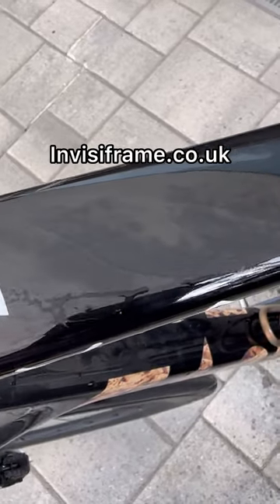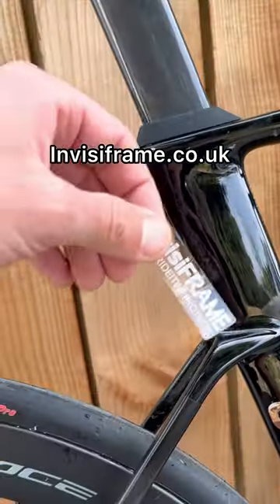Invisiframe is available already cut to fit hundreds of frame models, or the Universal Kit is what you see here.